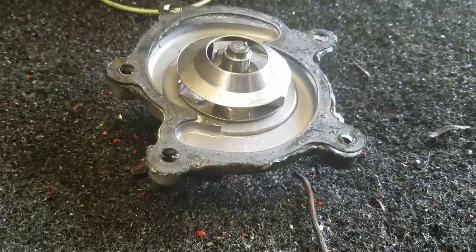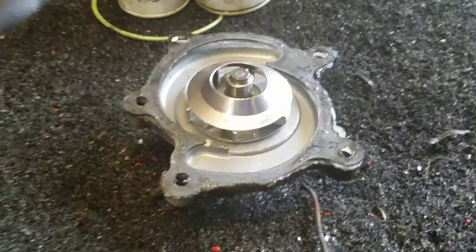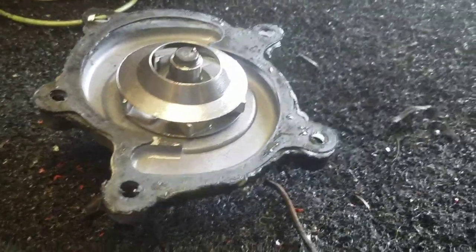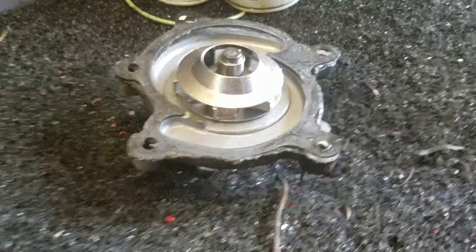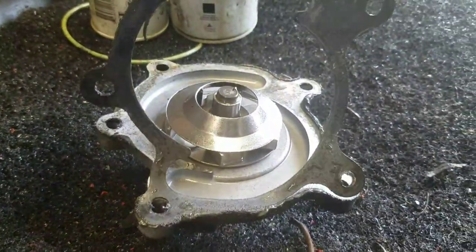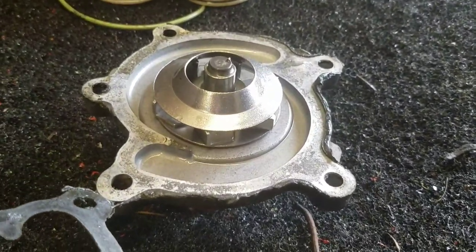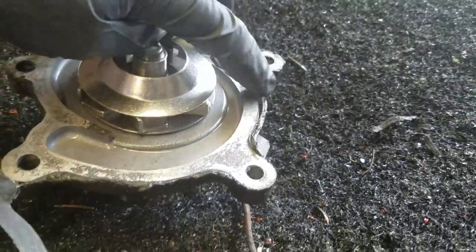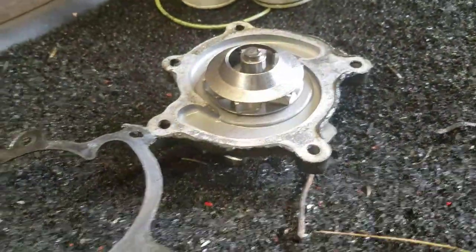This has been a debate for years: using silicone RTV to seal a paper gasket, silicon gasket, butyl gasket, or whatever. Here is an example — a customer did this themselves, placed the water pump, and brought it to us because it's leaking. As you can see, RTV silicone all the way around, all over the block.